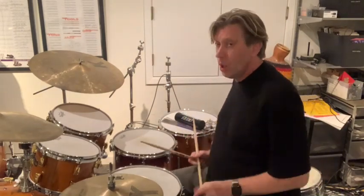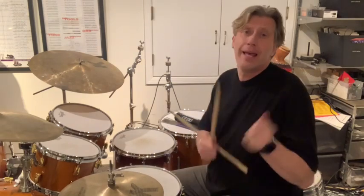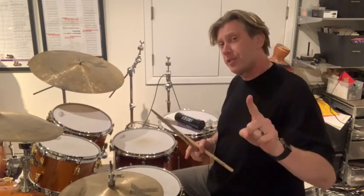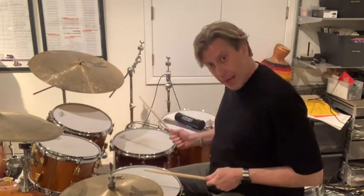Is that nice? Now, there are four ways we're going to play this for the challenge: single sticking right hand lead, single sticking left hand lead, all one hand right hand lead, and all one hand left hand lead. So right hand lead will sound like this.